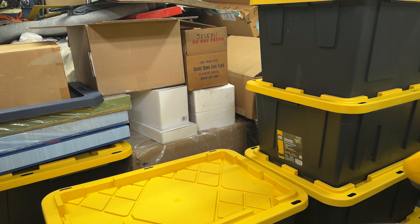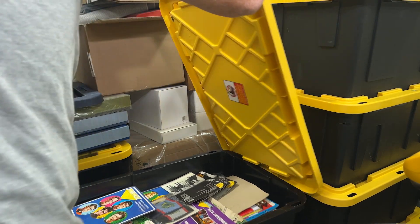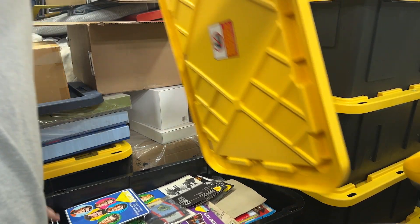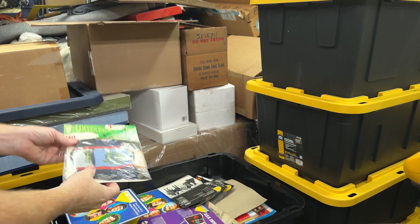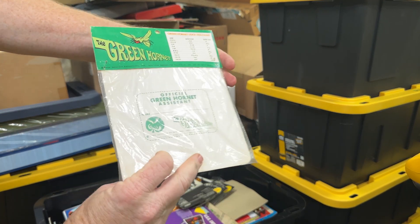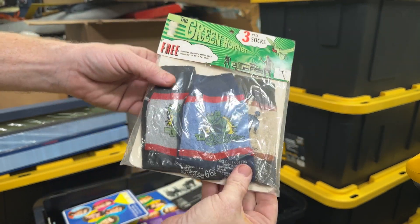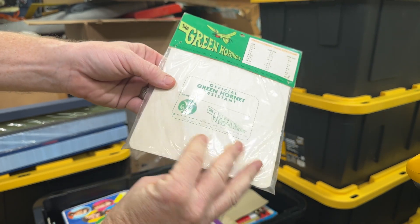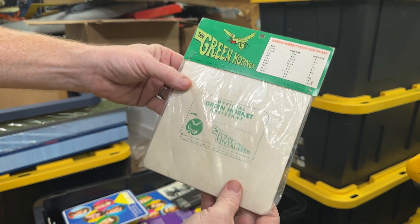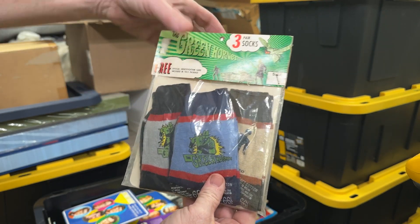We're back, about ready to crack open bin number two. Already seen these socks, but these are incredibly cool — Green Hornet three-pack of socks, a little graphic print on each one of them, from 1966, still sealed in the original package.